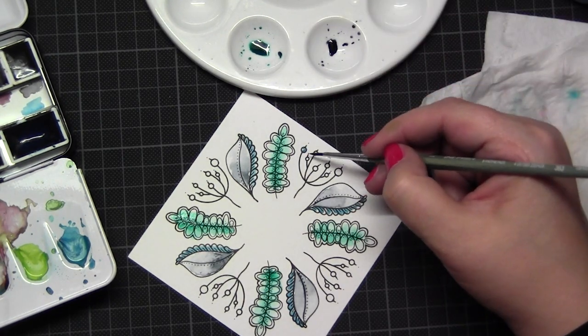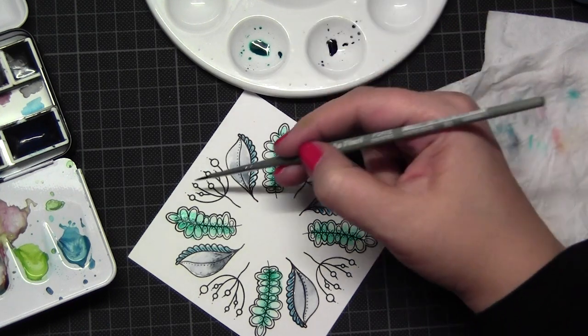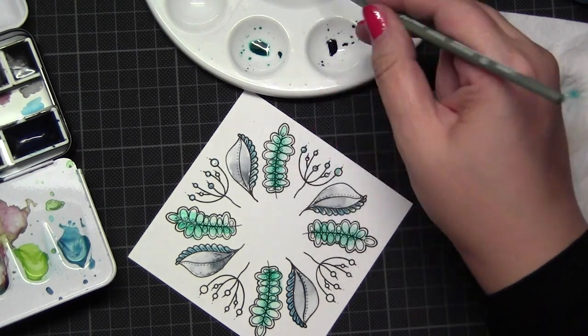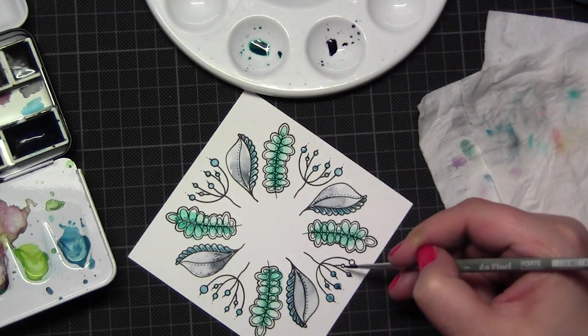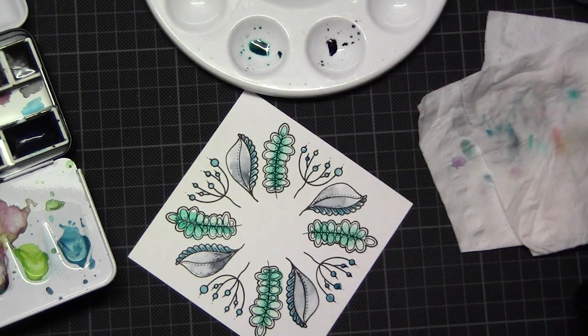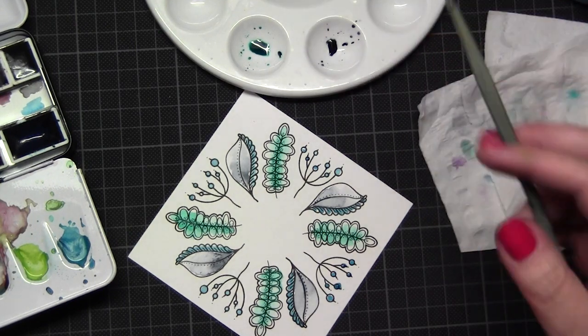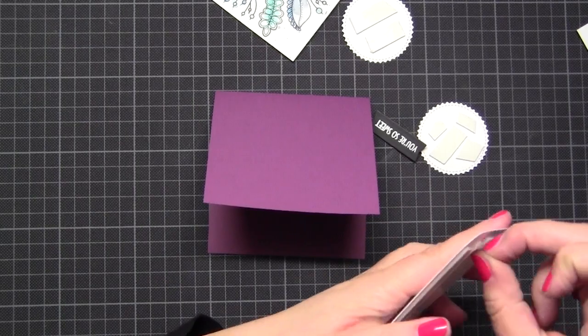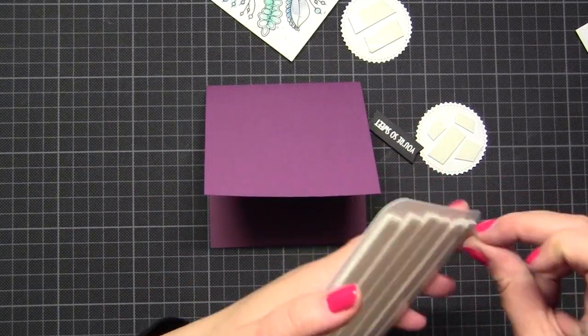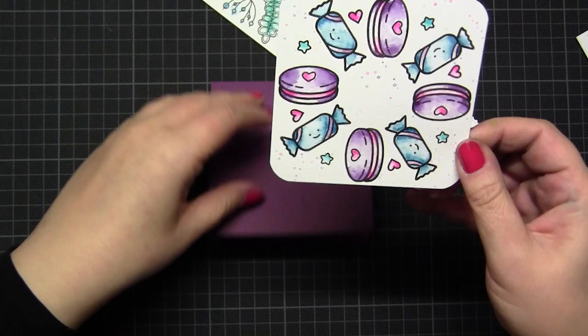On this card I did green and blue colors - no great adventures, I stayed in one color direction. I think at the end I like the other card more, but being a little bit brave is not so bad. Again on this card I added some color drops, and the end of the video is near.